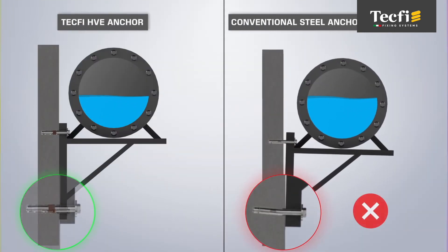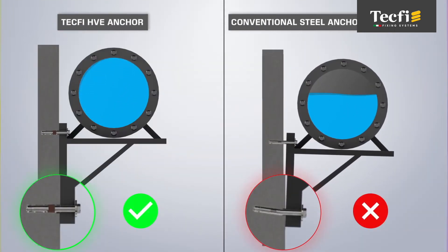Compared to traditional metal anchors, HVE boasts higher shear resistance thanks to the high thickness of the cross section and the 8.8 property class of the screws, and higher pull-out resistance in all concrete conditions.